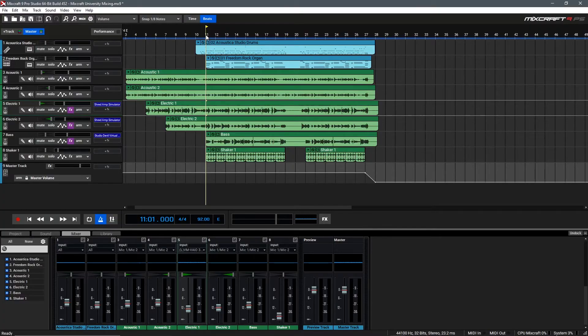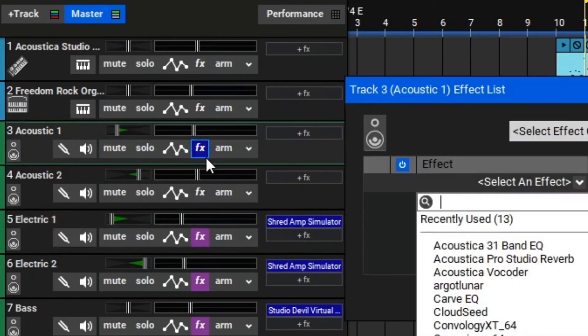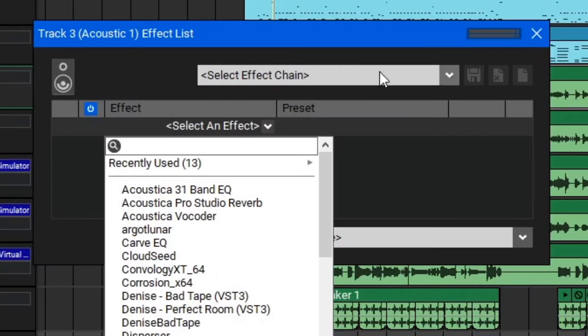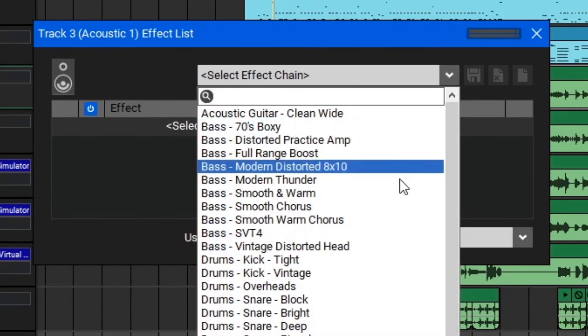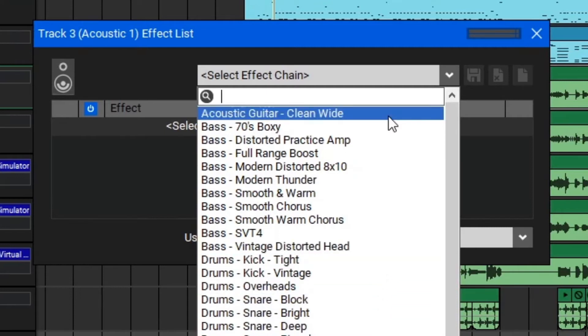Now that we've added some basic effects to our mix, let's talk about adding a preset effects chain to quickly mix these acoustic guitars. To access a preset effects chain, you can click the FX button here to edit that track's effects. Then up here at the top, you'll see this window to select the effect chain. We'll click the dropdown, and then you can see a large list of presets you can use. Right up here at the top, we see there's one specifically for acoustic guitars called Clean Wide.